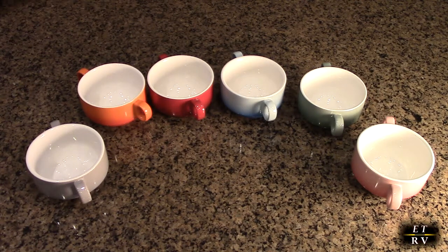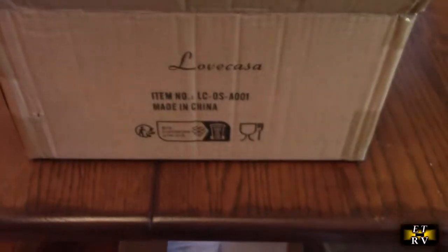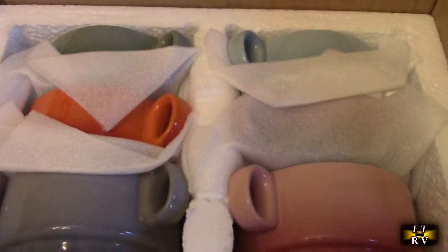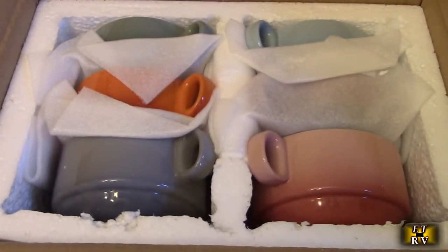I'm going to show a quick little video of how they were shipped so you can see how they're all protected. They were in a larger outer box and it has styrofoam on the top. Then each bowl is individually wrapped in foam with a nice thick styrofoam piece, so you're going to receive them safely after you order them.